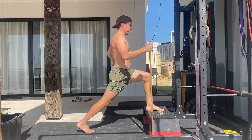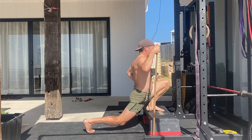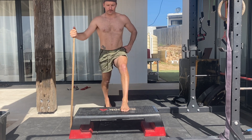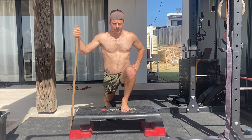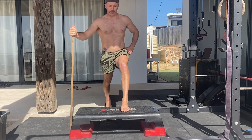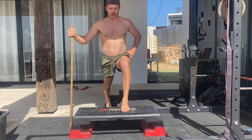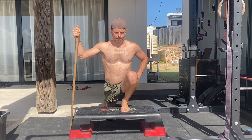Use your breath to help stabilise the movement. As you move down and forward, breathe in through the nose and deep into your belly, trying to expand 360 degrees. During the pause at the bottom, the goal is to maintain midline tension while taking shallow breaths. Then slowly exhale through the mouth as you stand up.